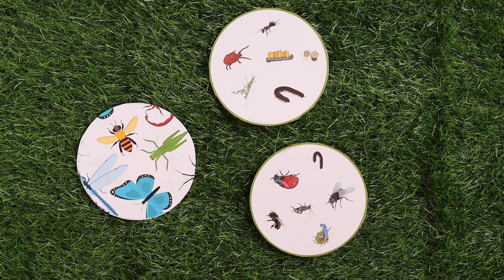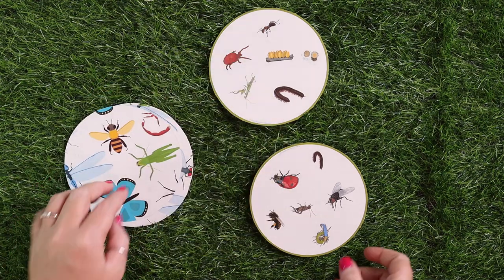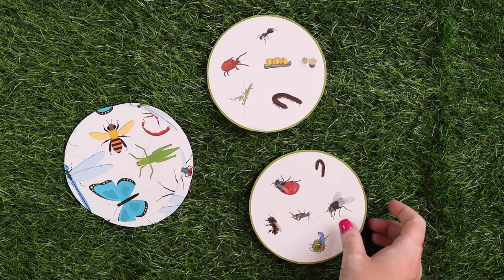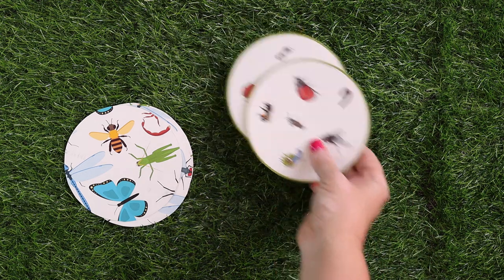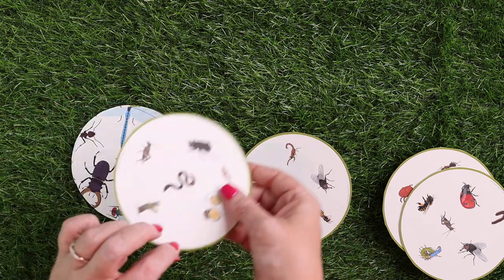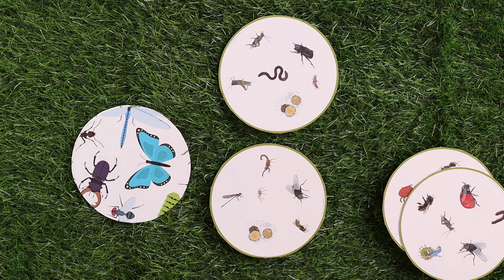The next game is a mini beast find-it-fast game. We are obsessed with Spot It and wanted something very similar. You flip a card each and then try to find the match as quickly as possible — in this case it's the millipede. Every card only has one match, which makes it very difficult, but not impossible.